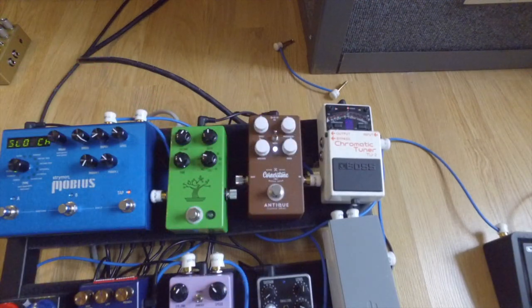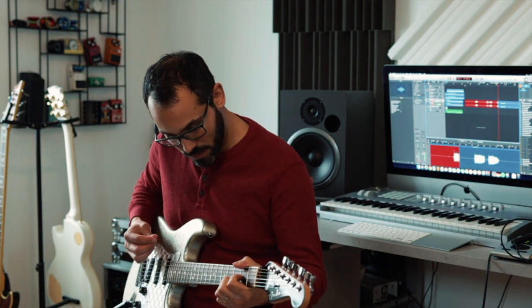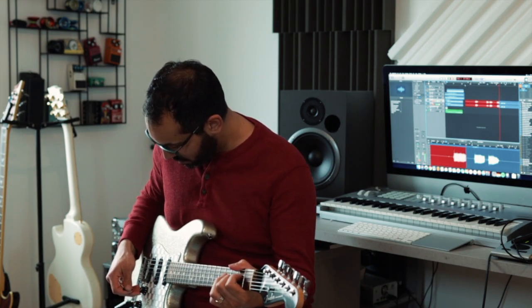Now let's hear the Cornerstone. I really love the way this pedal sounds. I think the best way to describe it for me is like a hi-fi Tube Screamer sound. Just without the mid boost, I love it just like that. But let's try clicking on the mid boost and see how it changes.